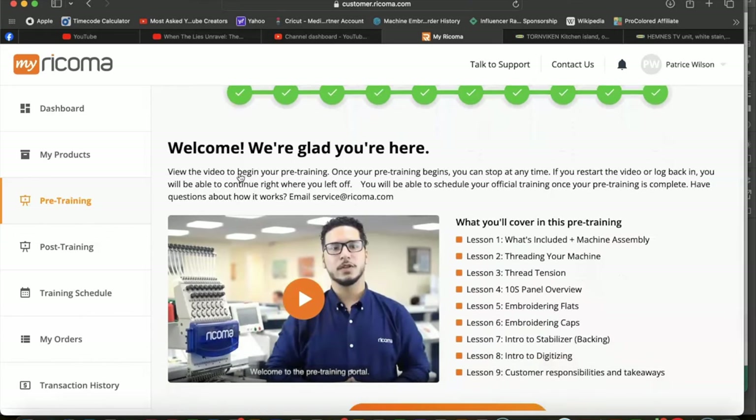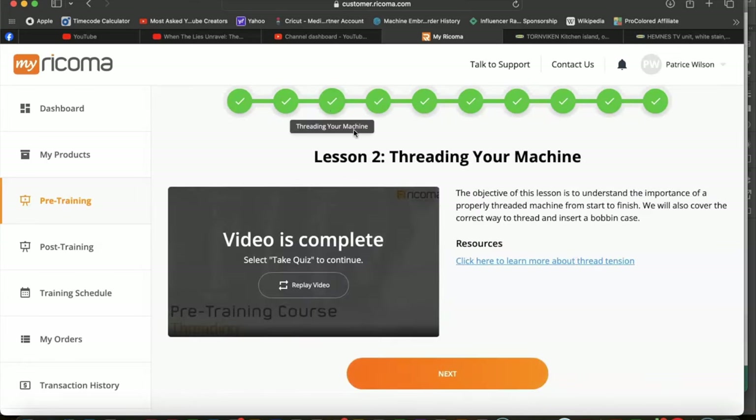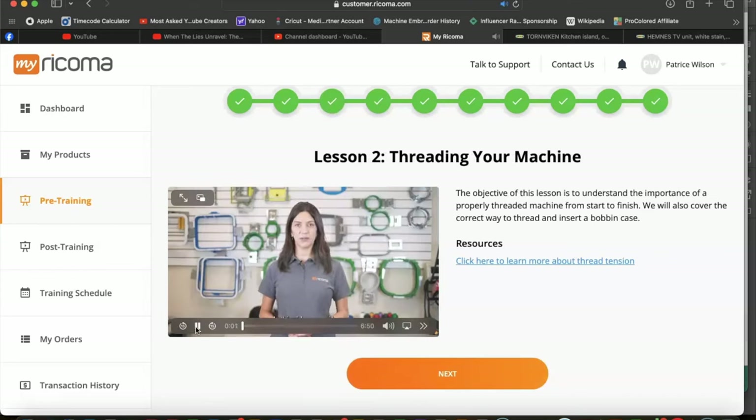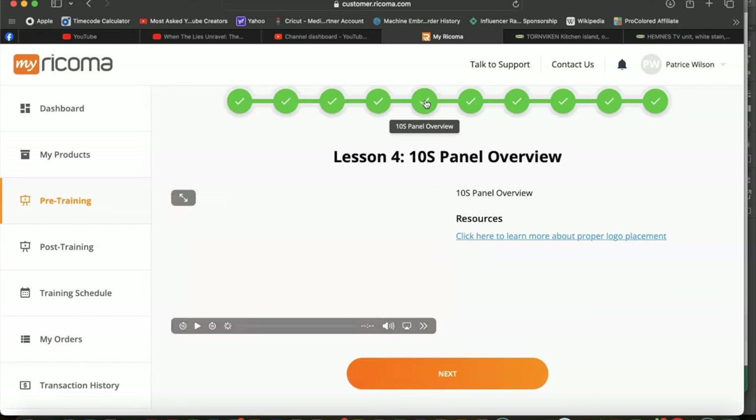You'll click 'Start Pre-Training' and this will walk you through getting your machine fully set up. Don't skip it because it takes you through setting up your stand so your machine can be placed onto it — this machine is pretty heavy. You'll also go through threading your machine and thread tension, which is the top pull and the bottom pull from the bobbin case, to avoid puckering or showing the bottom thread on top.